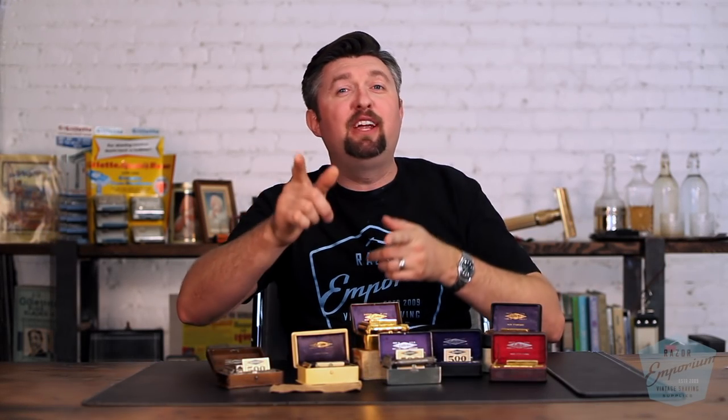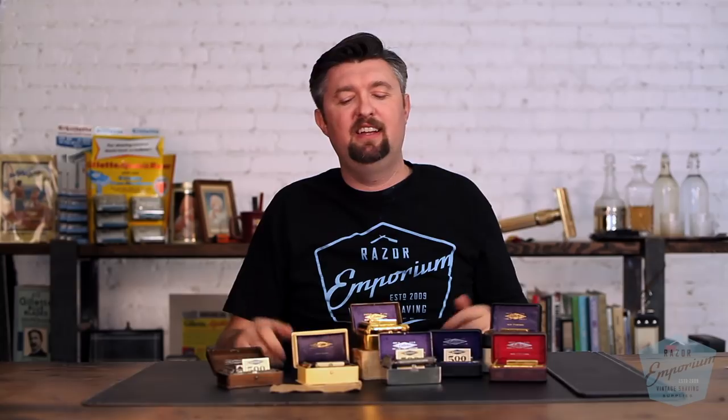Hey everyone, Matt Basarczyk from RazorImportive.com. Today we continue our Razor Archive series teaching you guys some of the history of Gillette. Moving right along, we're out of the old type, now into the second series ever to come out from Gillette: the New Improved.